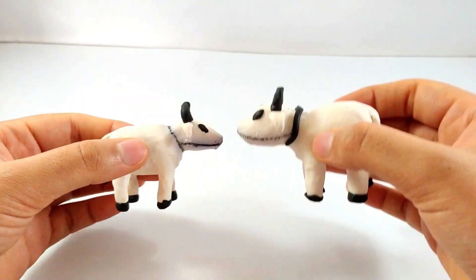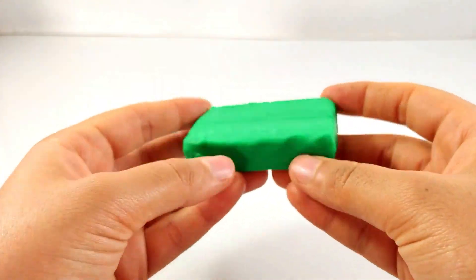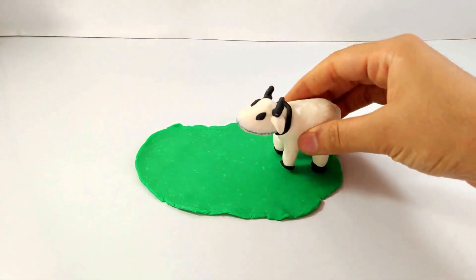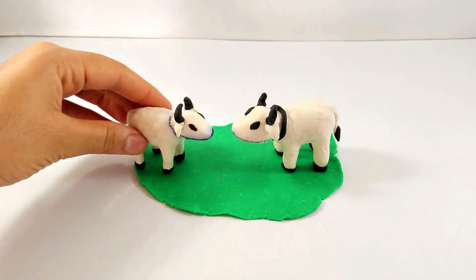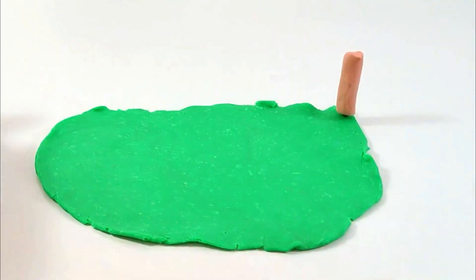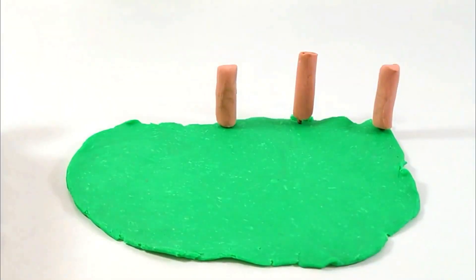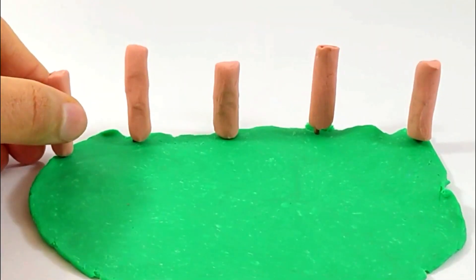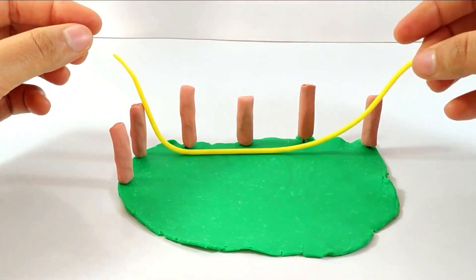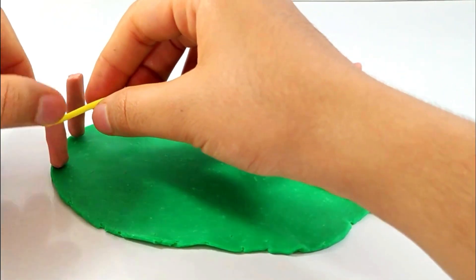Just like that we have made two cows. Now making the shed of the cow with the green color, and here the cows come. Now making the fencing of it so that our cows don't roam at night — with the brown color we'll be attaching it in a cross. Now with the yellow we'll be joining each fence — oops, that fell!